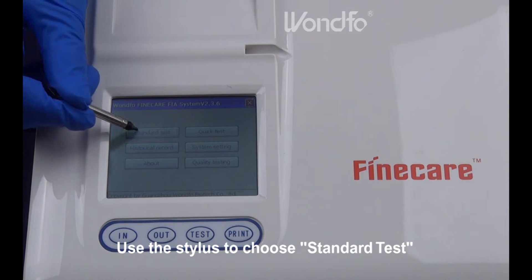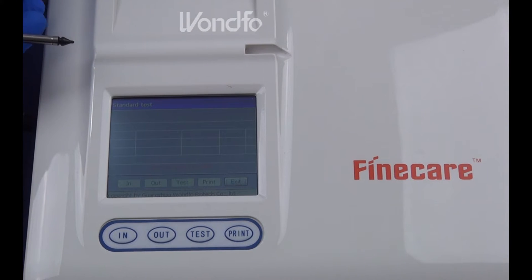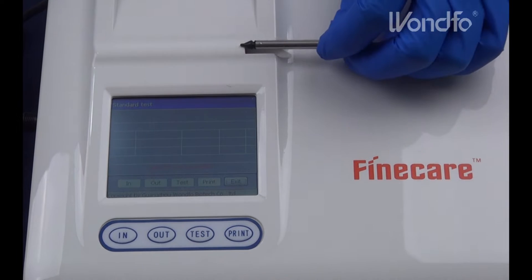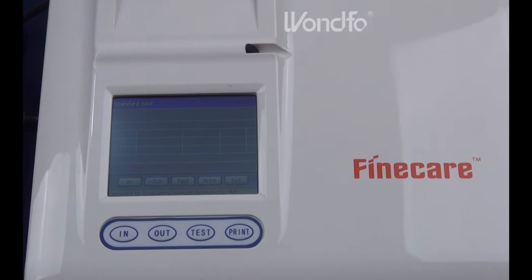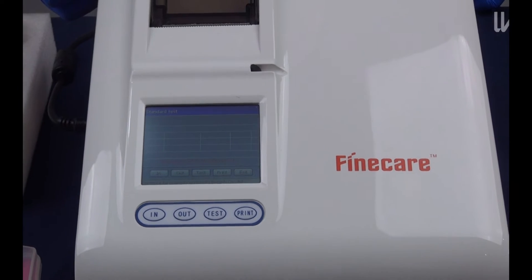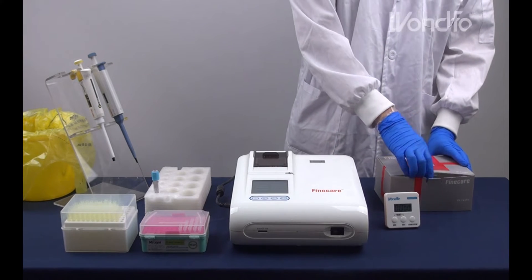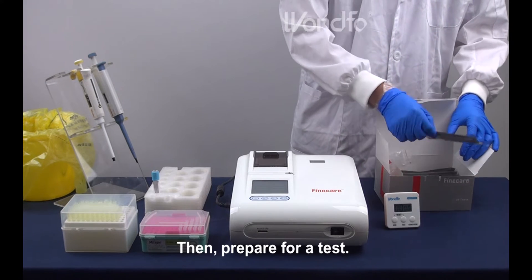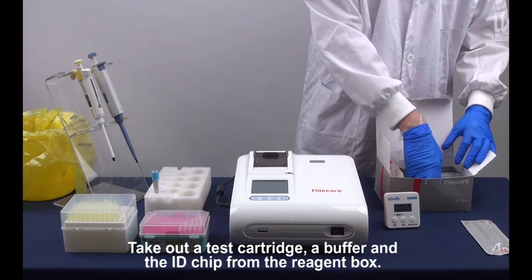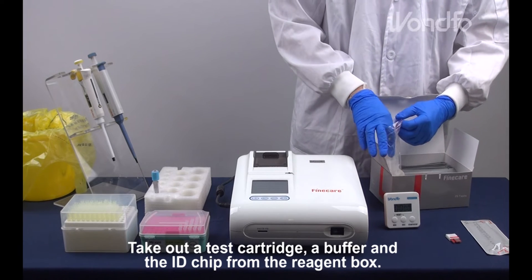Use the stylus to choose standard test. Then, prepare for a test. Take out a test cartridge, a buffer and the ID chip from the reagent box.